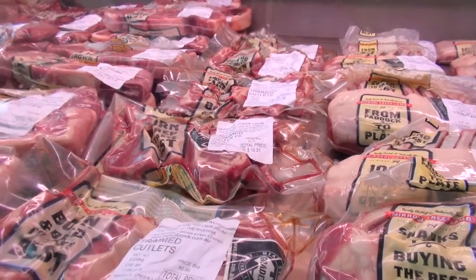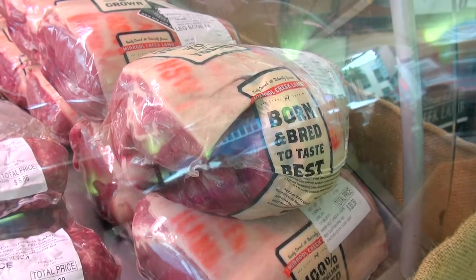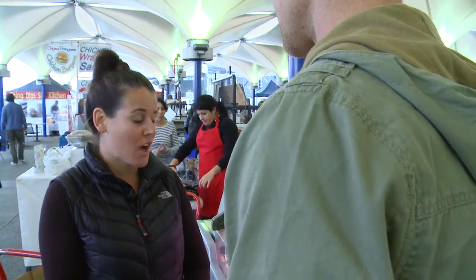We're all very free-range, natural pastures, trying to run lambs as naturally and in as open space as possible so that you're getting that really authentic traditional flavour. People say to us all the time, I haven't tasted lamb like this since I used to visit my grandparents when I was a child.